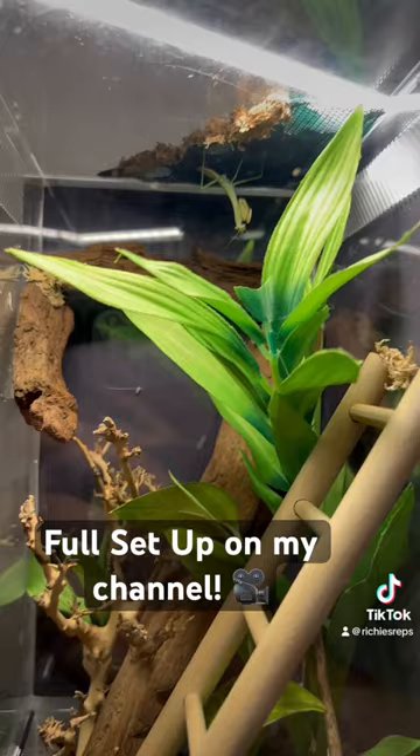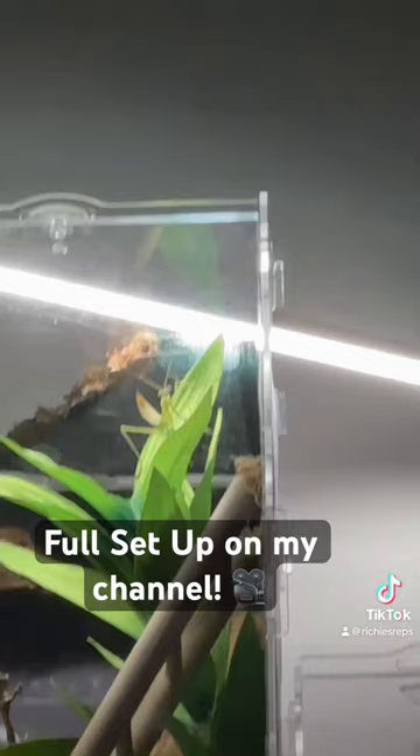We put him in and look, he just loves it — I love it for him at least. Now I get to wake up to this guy grilling me every morning.